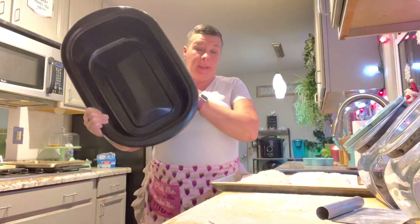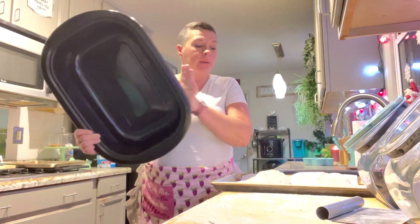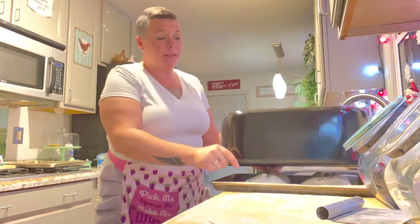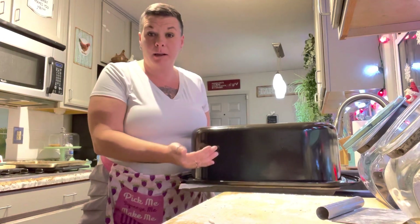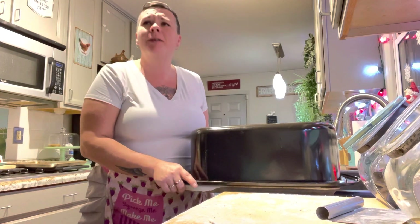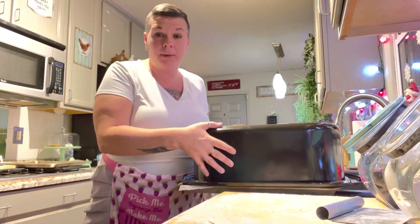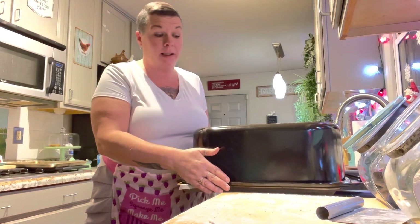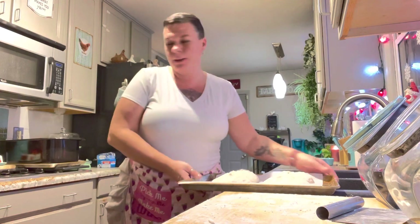Here's my hack: a big roaster pan — I think this is my 24-quart one. I'm just going to stick this on top because you really do want some steam and you want the heat to envelope the bread. So I'll stick this in the oven after 40 minutes with this on it, and those will bake at 425 for about 20 minutes or so.